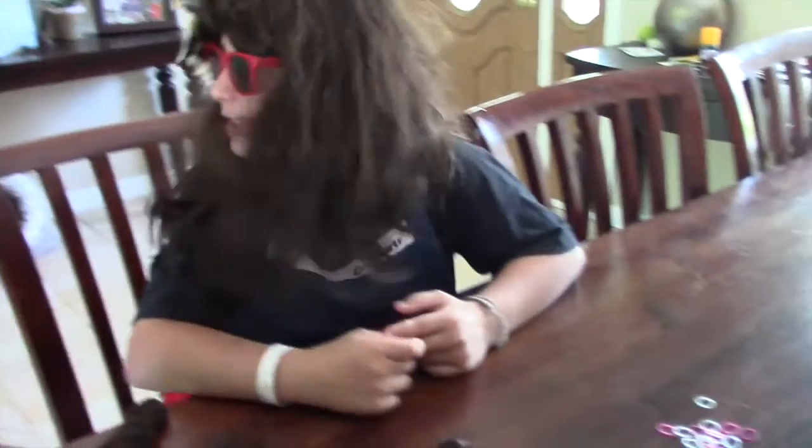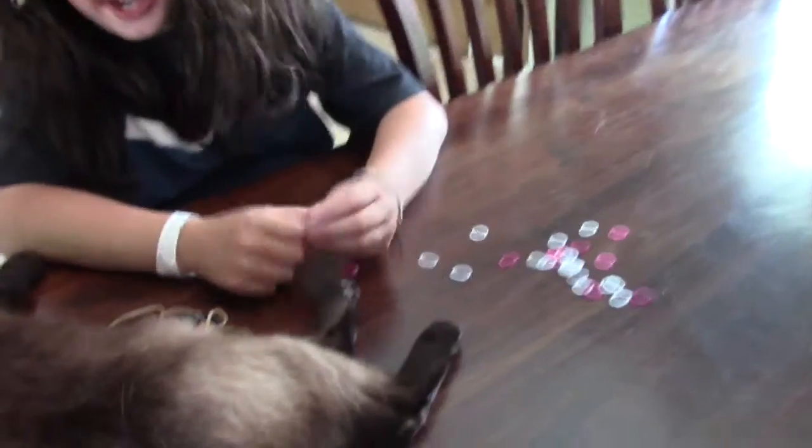Hello! We are back with another episode of Crafts with Chelsea. Today, we're going to start with making a flower thingy — an ear band. Let's start.